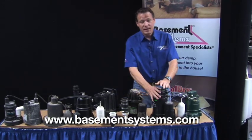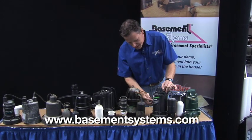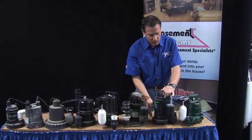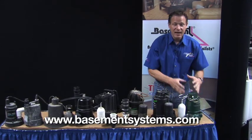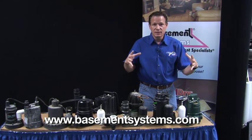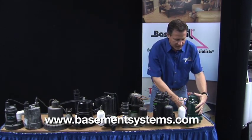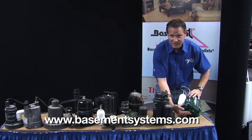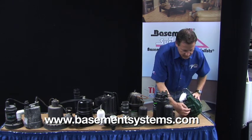Here's a pump that purports to be the type of material that we want — a cast iron pump. It says right on it 'cast iron.' The problem is the top is plastic, the middle is steel, and only the bottom is cast iron. Where you want the cast iron is in the middle where the pump spins, because cast iron is a very effective distributor of heat. It conducts heat and the water around the pump cools it and makes it last. The motor is up here — the bottom just has the legs that take the water in.